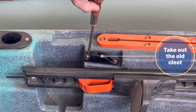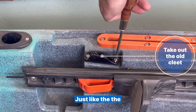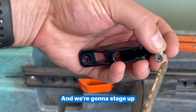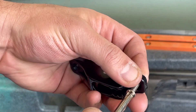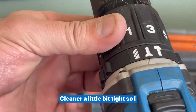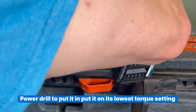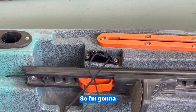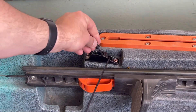We're replacing the cleat as well because the cleat wears just like the rope does. We're going to take that out and stage up the new ones. The screws they provide with the cleat are a little tight, so stage them first. When you use a power drill to put them in, set it to its lowest torque setting so you don't strip anything out.